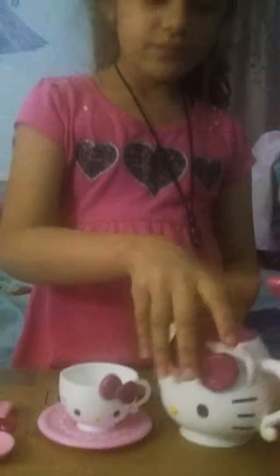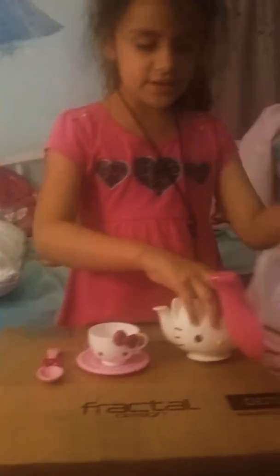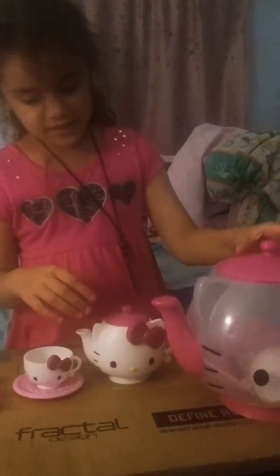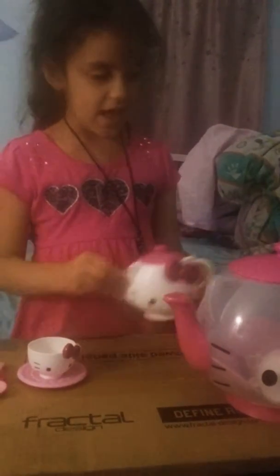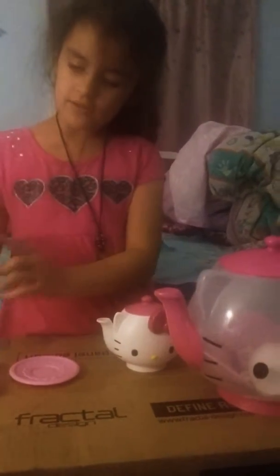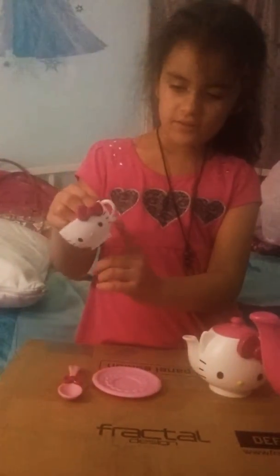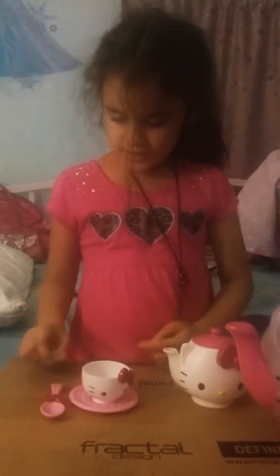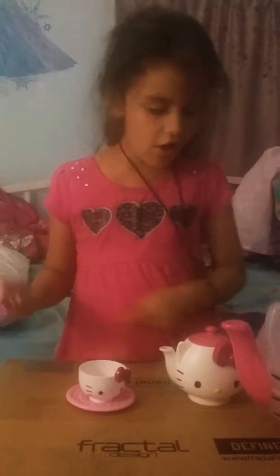We've got everything set. These actually look the same because look how they have the same details. This little thing has a little detail, and there's a little tin. This has a little detail, and this has a bubble on it. They all have both.